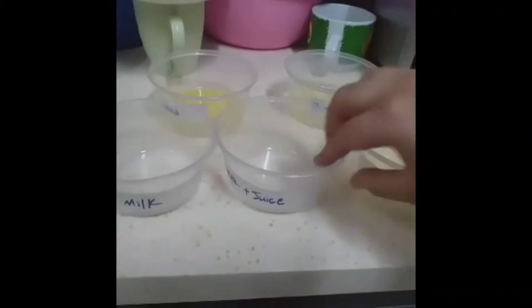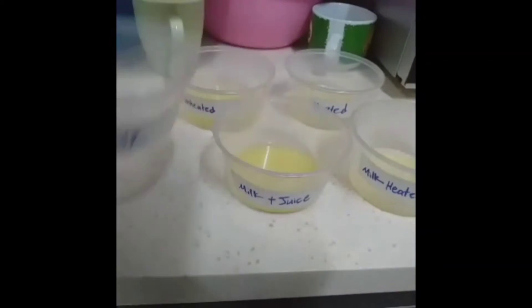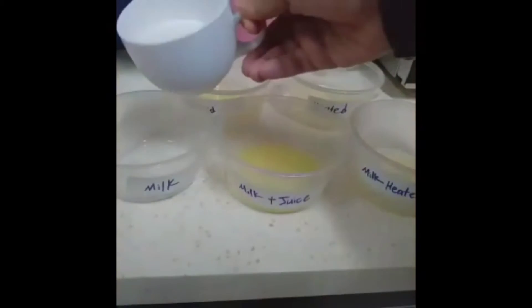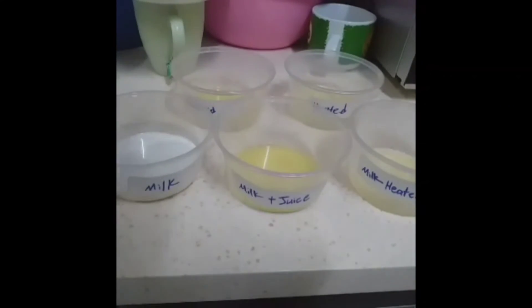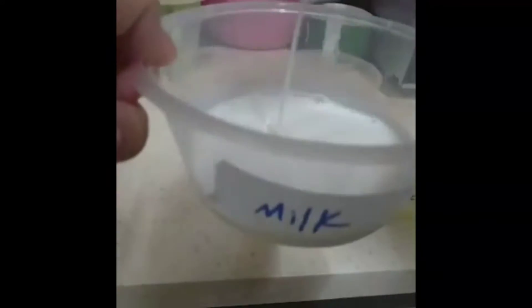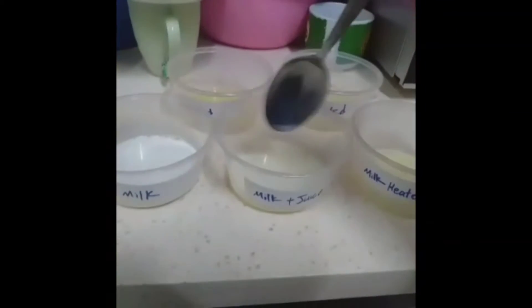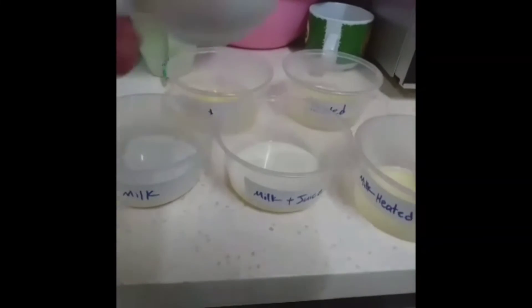As you can see, there are a few more labelled containers. Pour the milk into the container labelled as milk and stir it well. Then pour some of the milk into the milk and juice mixture, and continue the same step with the other container as well.